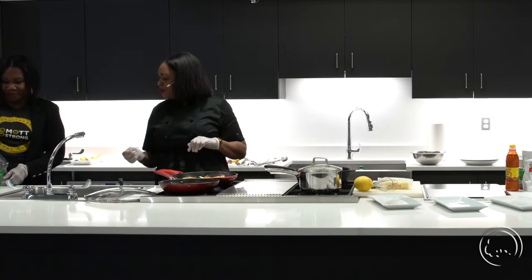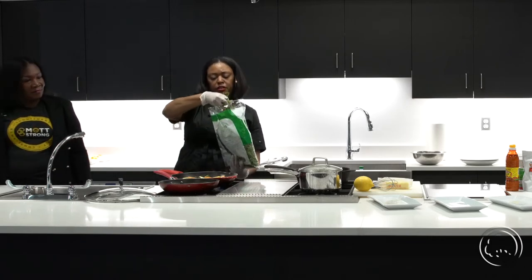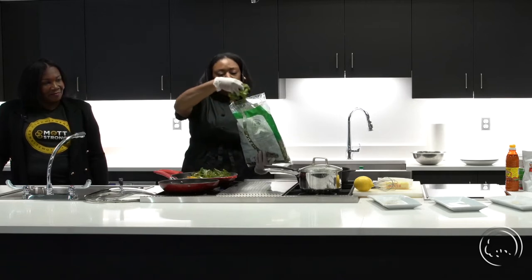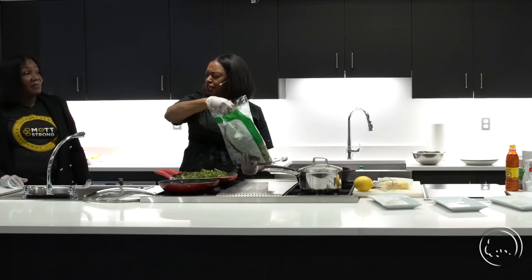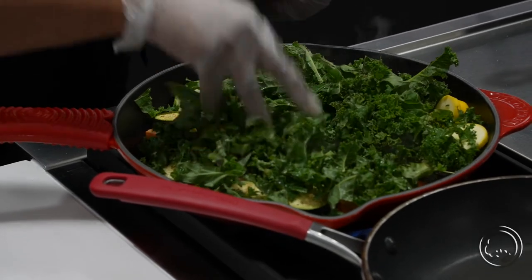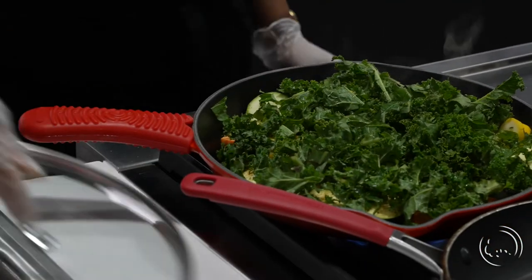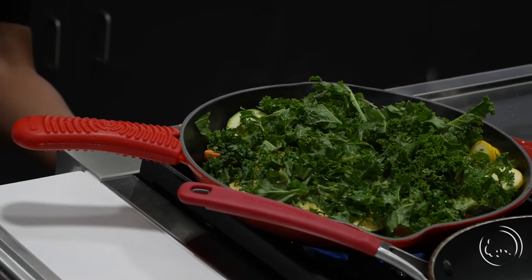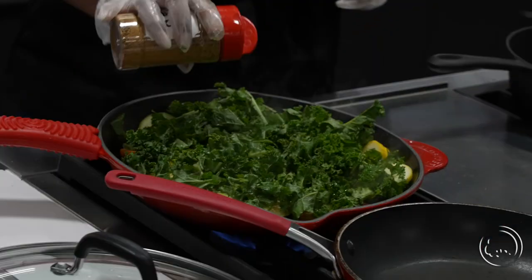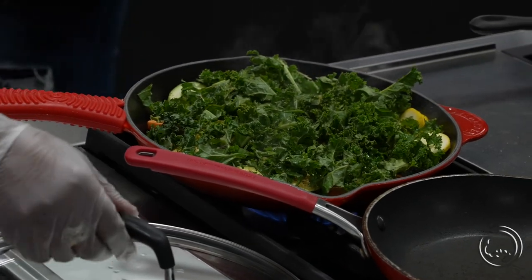Now we're going to add some beautiful kale. Normally we would use collard greens or mustard greens, but I thought I'd put my own spin on it. Kale was mixed a lot with the greens — did you know anybody that mixed greens with kale growing up? Kale has more of a bitter taste, but it's still very good. When we were growing up, we always had mixed greens — a lot of times we would mix the collards with the mustard and add kale. I'm going to turn that down and let it smother a little bit.